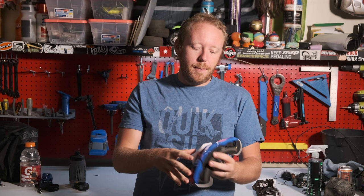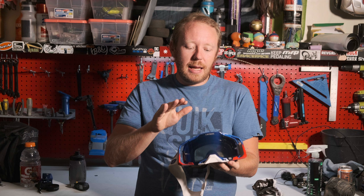I have used these for mountain biking and they are quite nice. The only problem is that they tend to be a little bit warmer than my mountain bike goggles, for obvious reasons.